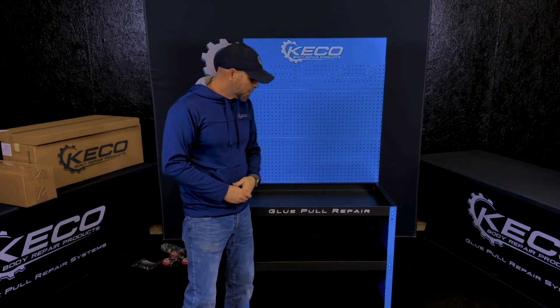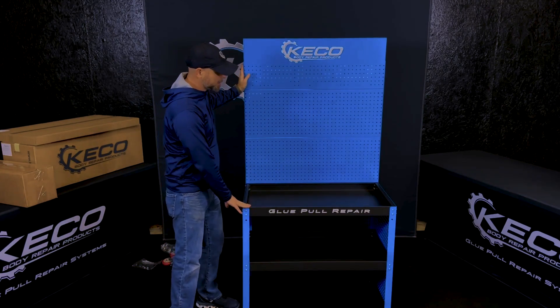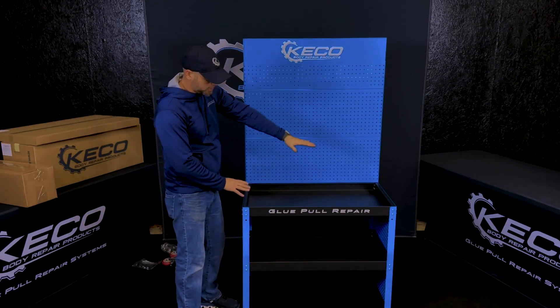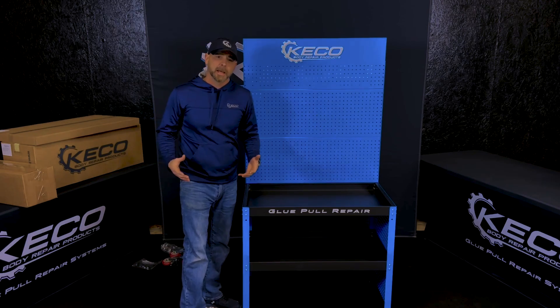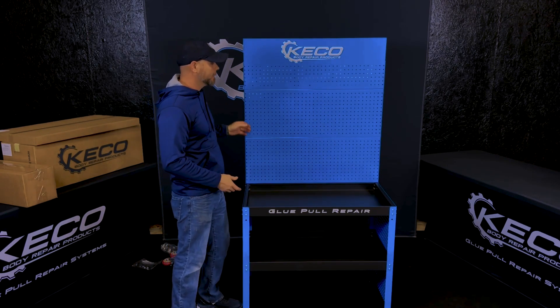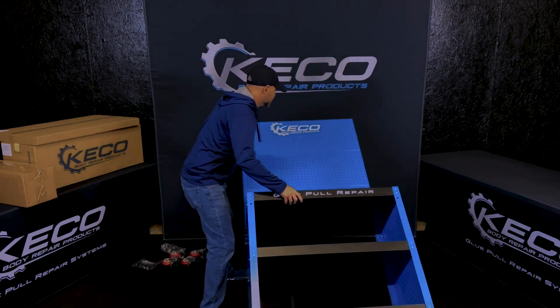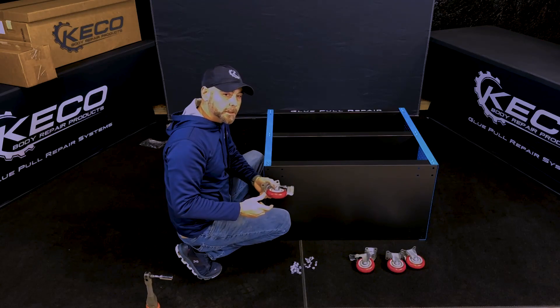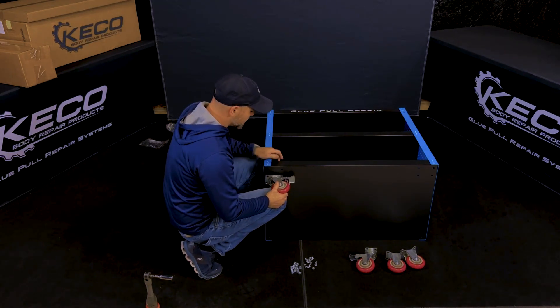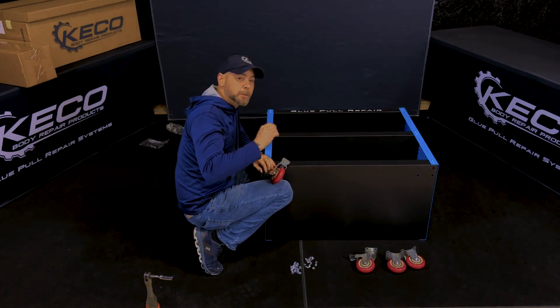Last but not least is going to be our casters and handles. I like to build the cart sitting like this just to make sure everything is nice and straight when we go to start tightening everything down. Once I've gotten all the screws in place and tightened down, I'm going to take the cart and lay it on its backside. A tip I like to do is placing my knee right under the caster just to kind of hold it up while I insert the carriage bolts.